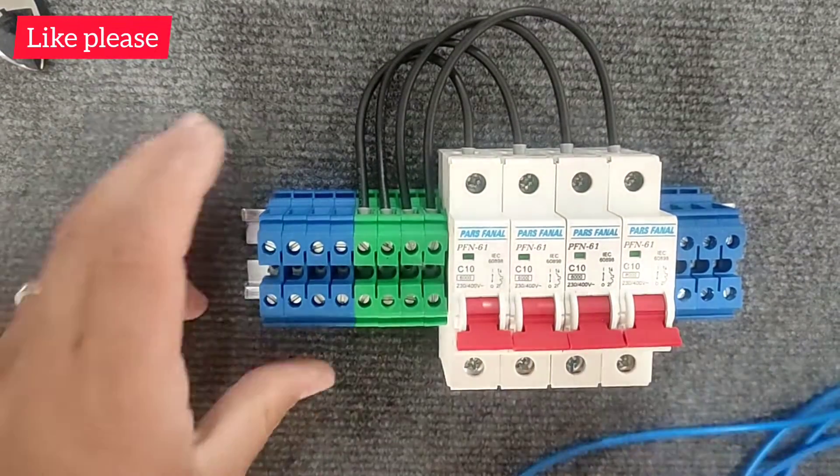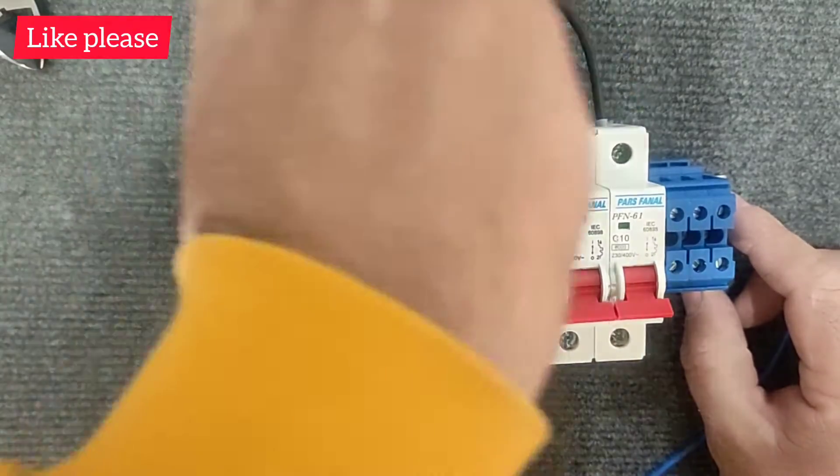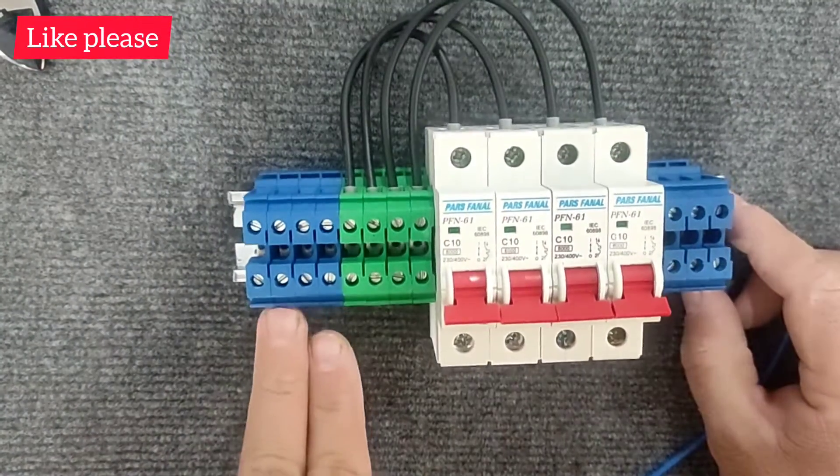In this step, we connect the null wire from the input terminals directly to the output terminals.